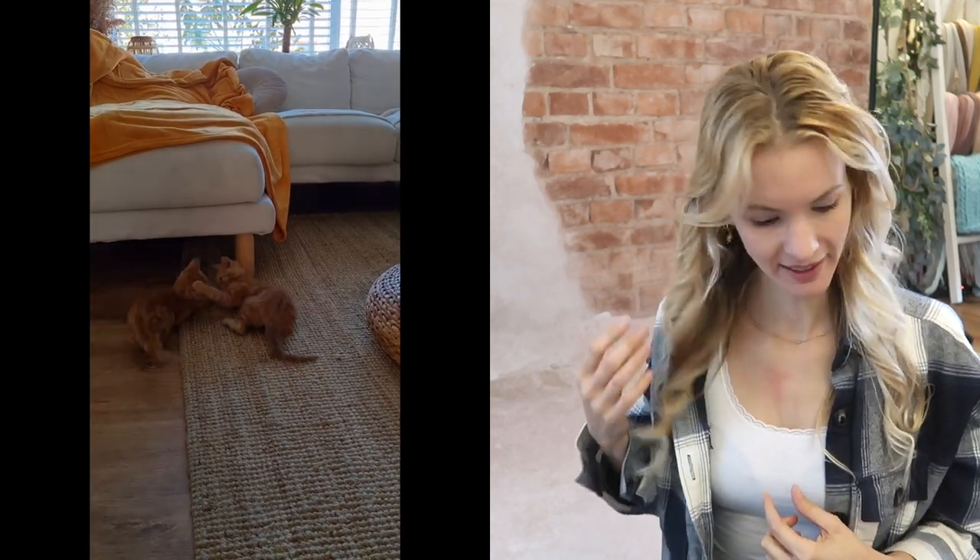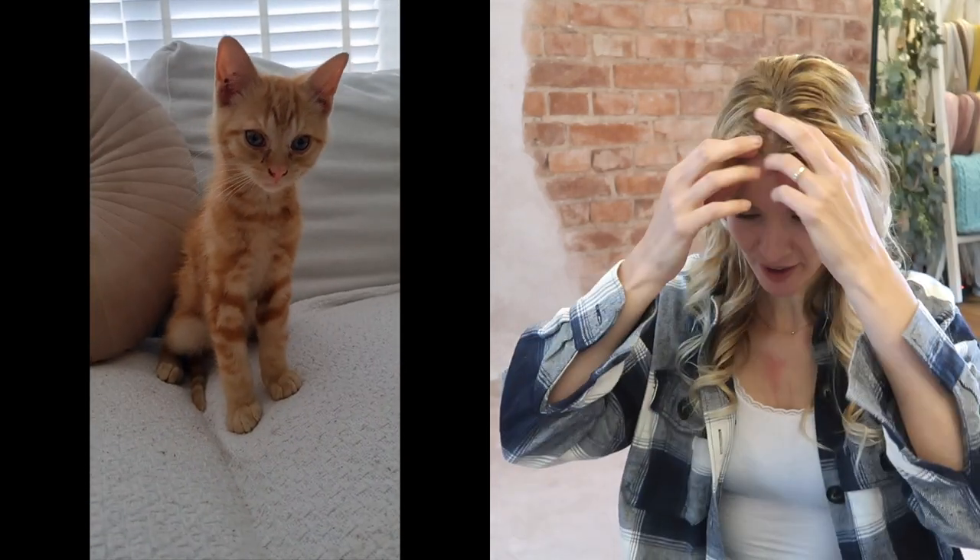I'm pretty allergic to cats, as you can see, because Sammy kind of scratched me by accident. I mean they're kittens. She hit her nail on me and it's super itchy and swelling a little bit — no reason to get rid of them.